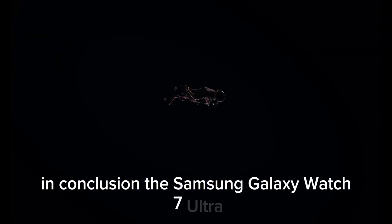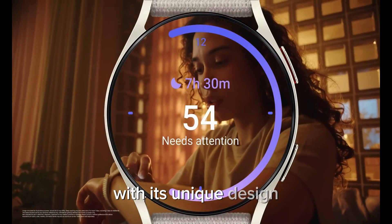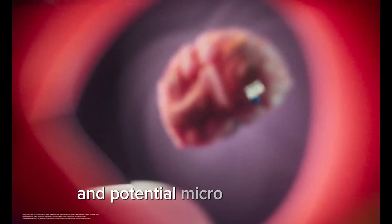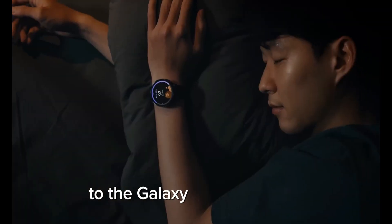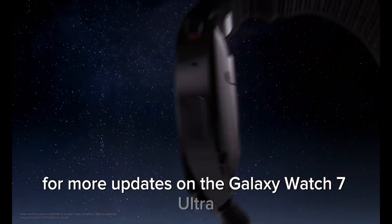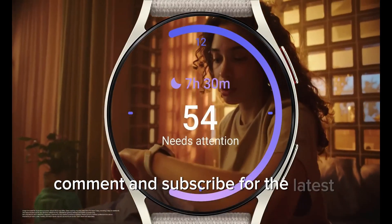In conclusion, the Samsung Galaxy Watch 7 Ultra is shaping up to be a remarkable addition to the smartwatch market. With its unique design, advanced health tracking features, and potential micro-LED display, it promises to be a worthy successor to the Galaxy Watch 6 series. Stay tuned to our channel for more updates, and don't forget to like, comment, and subscribe for the latest news and reviews.